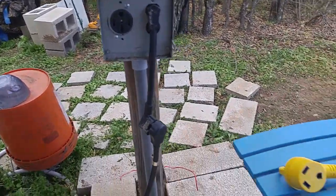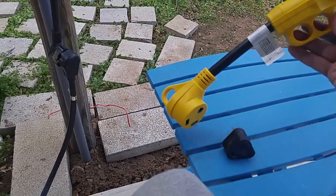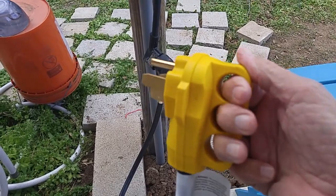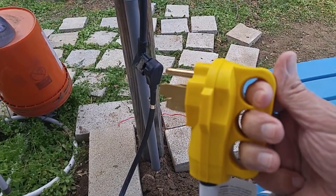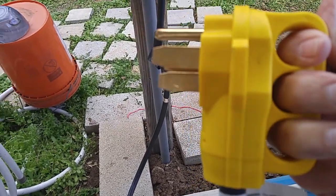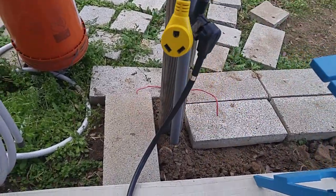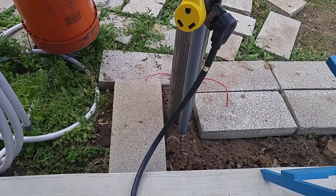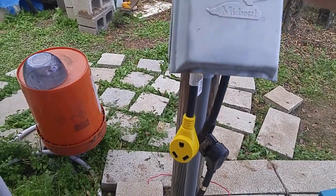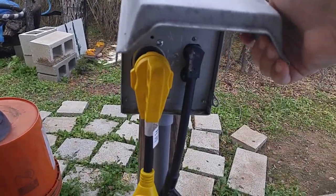And this is a good one here. The only downside — even though this has this little handle where I've got my fingers here, and it makes it real easy to get the plug out because sometimes they do get kind of stubborn and don't want to come out very easily. So that's the reason I got this; I'm just getting older. But do you need it? No. The only downside is once it's plugged in, you can't shut the lid all the way. You won't be able to shut the lid on the cover all the way down, and if it was blowing rain or whatever, it might be a little bit of a problem.